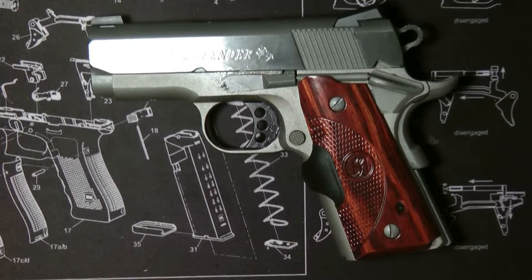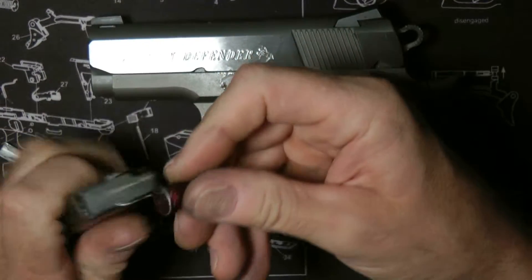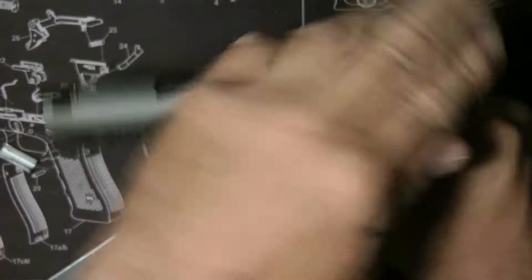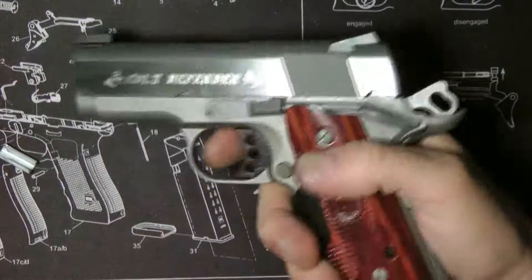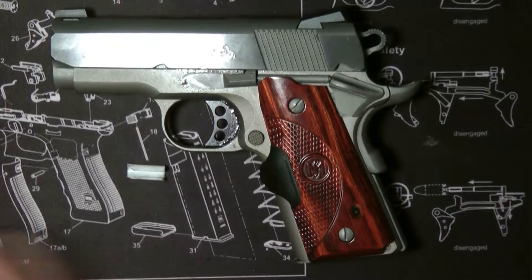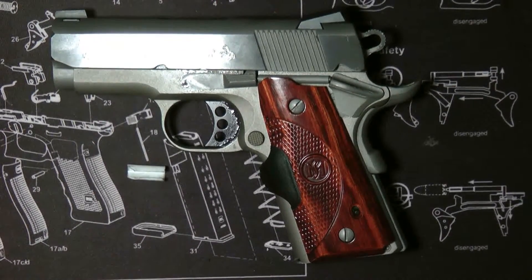I always usually go ahead and drop a snap cap in there. Lock it back. And that's basically how I go ahead and polish that out. You could spend more time if you want, but that's just polishing the feed ramp. Thanks a lot guys.